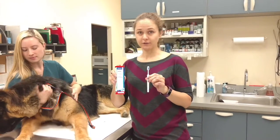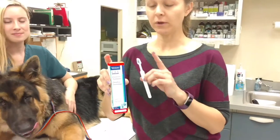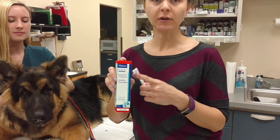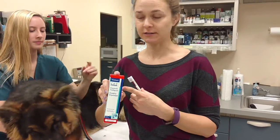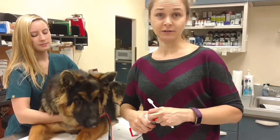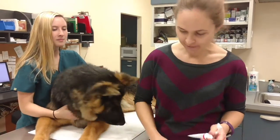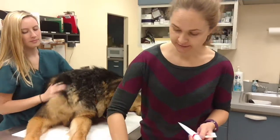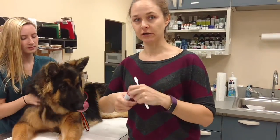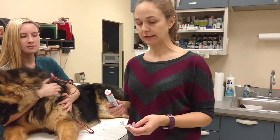We usually recommend a CET dental toothpaste, but whatever you get, you need to make sure that it's a toothpaste intended for dogs. People toothpaste is too high in sodium and too high in fluoride for dogs because they eat a lot of it. The reason I like the CET toothpaste is that it's enzymatic, so it's going to help break down the tartar in the dog's mouth, and it's also flavored so it tastes good. A lot of dogs really like it.